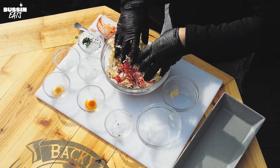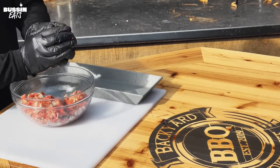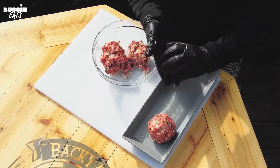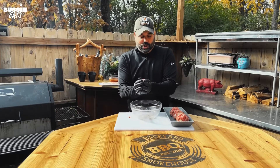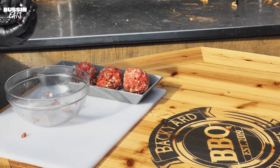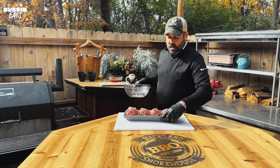We'll mix this all up and we're going to make four huge meatballs that we're going to wrap in bacon — this is just loaded with goodness. You can make them smaller if you want to; they'll cook a little quicker at a lower temperature. But these are going to be amazing with the cheese in there too — they're going to stay nice and moist with great flavor.